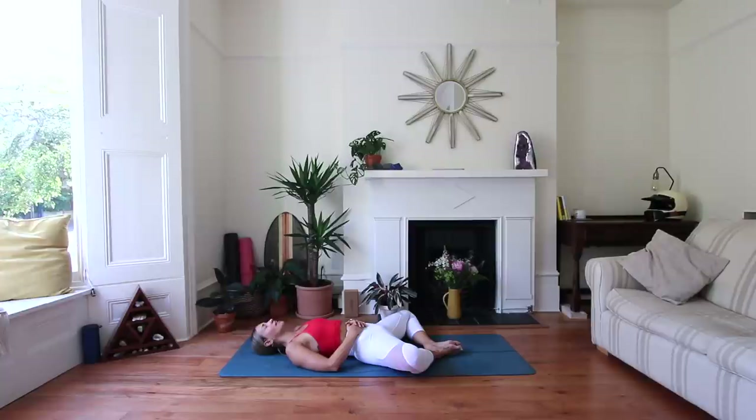It is absolutely normal to feel very different day to day, and for your practice to feel different day to day. In yoga, we are so used to putting on these big expectations of what we did one day and then having to do it better the next day. So let's just let go of that and really just be here in this practice today. Checking in with the breath, just noticing the soft inhales and exhales, noticing the belly rise and fall beneath the hands.